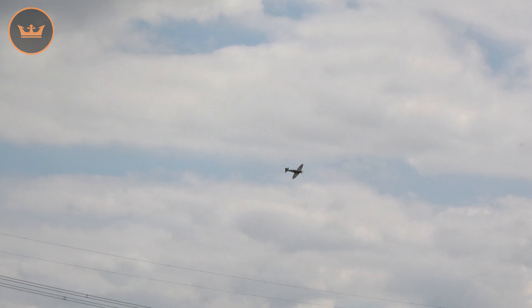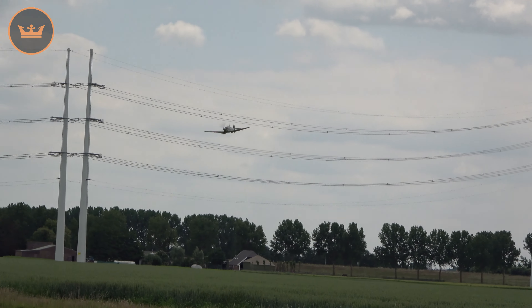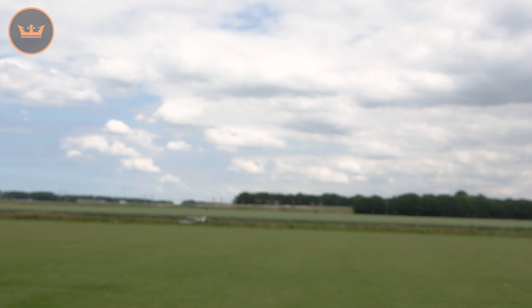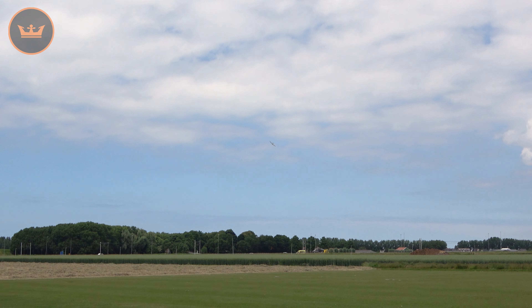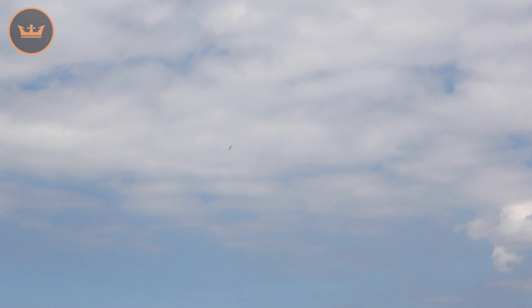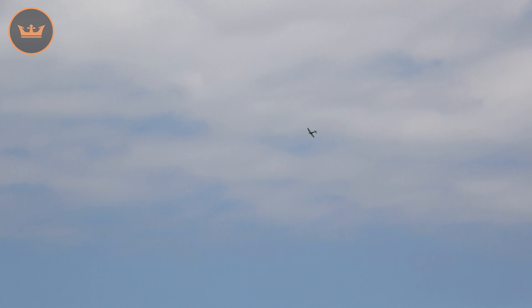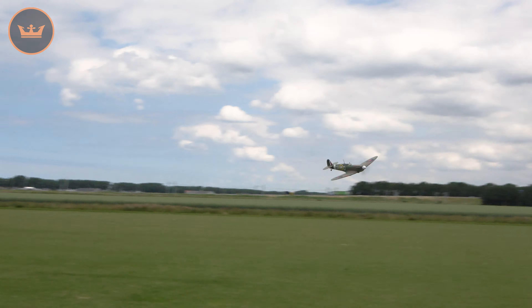Rolling out the top on low rates again, and now going to do a really fast full-power pass. Let's show you the underside here — that's the typical colour for an early Mk2, before they changed over to the green and grey.